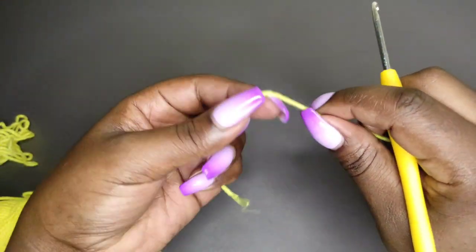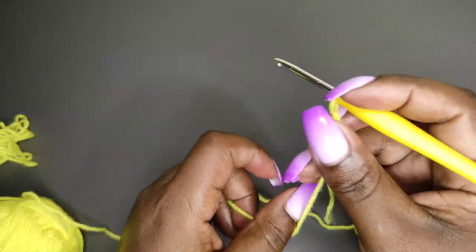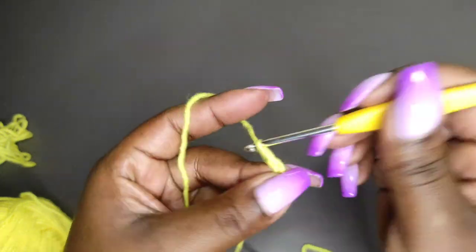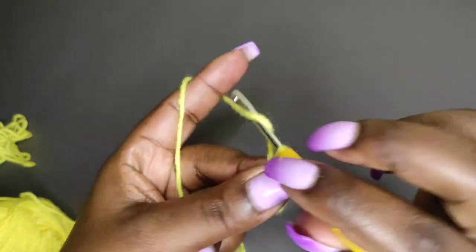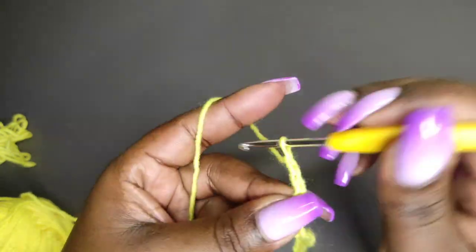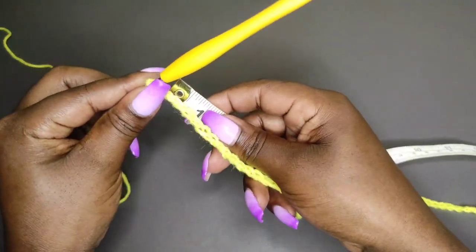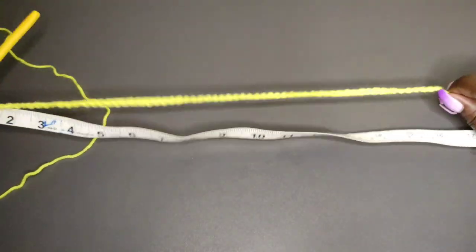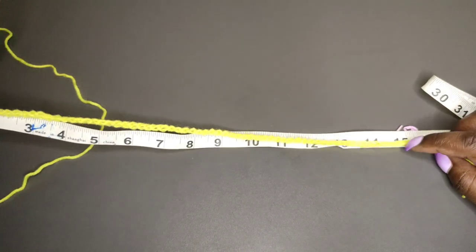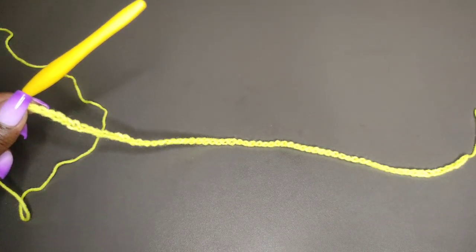For a length of 15 inches, my starting chain is 66. So I'll begin with a slip knot, then chain 66. I have my 66 chains ready and we're going to measure these to see whether I'm at 15 inches in length. We're measuring without stretching — we don't stretch the length. Right there I'm at about 15 point something, which is okay.